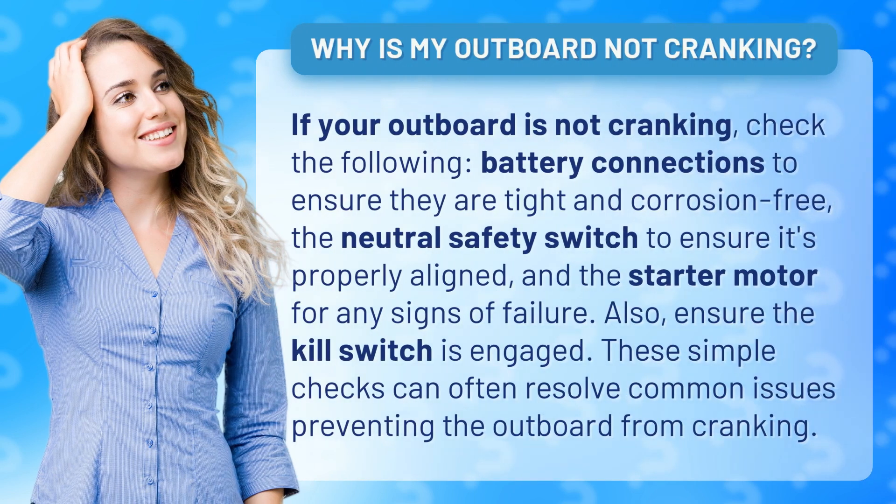Battery connections to ensure they are tight and corrosion-free, the neutral safety switch to ensure it's properly aligned, and the starter motor for any signs of failure. Also, ensure the kill switch is engaged. These simple checks can often resolve common issues preventing the outboard from cranking.